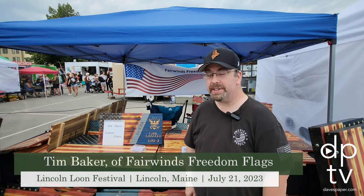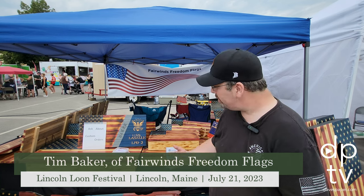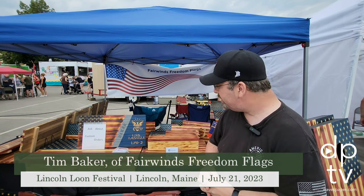I'm Tim Baker, the owner of Fairwinds Freedom Flags. We're here in Lincoln, Maine. Basically, I make a rustic American-looking flag. We've got various different styles and sizes.